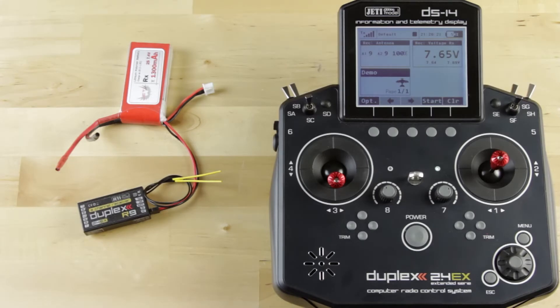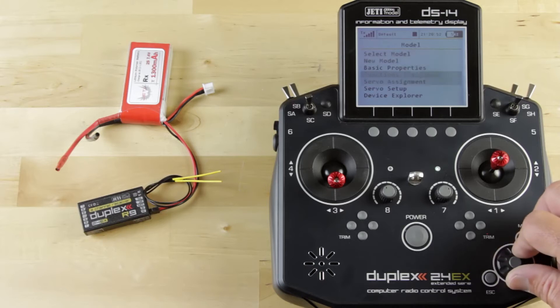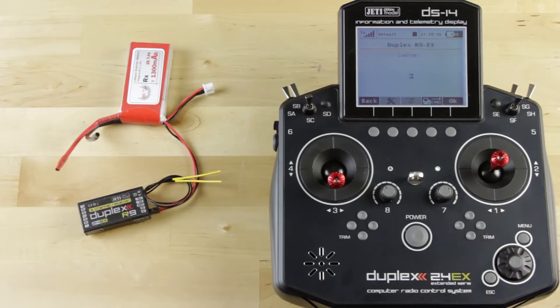Hey guys, James with Esprit Model Jeti USA. I want to go over a little bit about Device Explorer and setting up the receivers in Device Explorer as far as doing channel assignments and setting up fail-safe. I'm using a Jeti R9 Duplex EX receiver, one of our Jeti lithium batteries, one of our receiver packs, and of course the Jeti DS-16 or DS-14 radio. I'm going to go ahead and jump into Device Explorer — go to Model, Device Explorer, and log in to the R9.